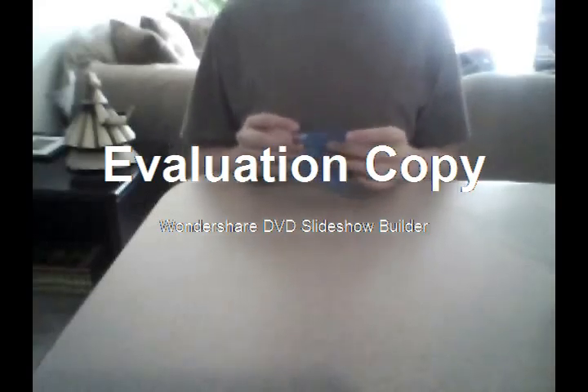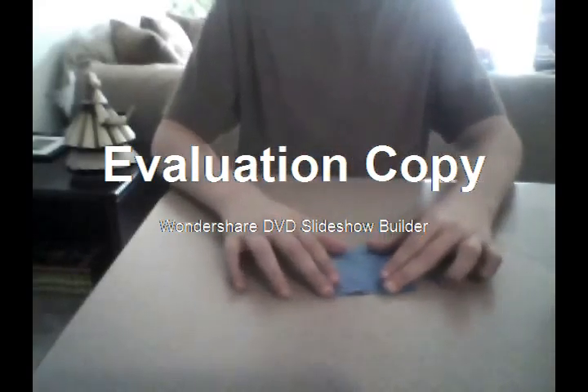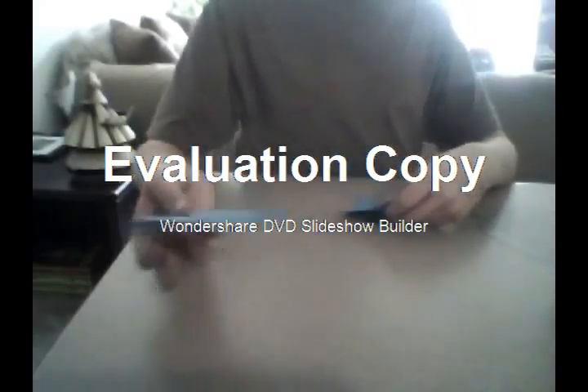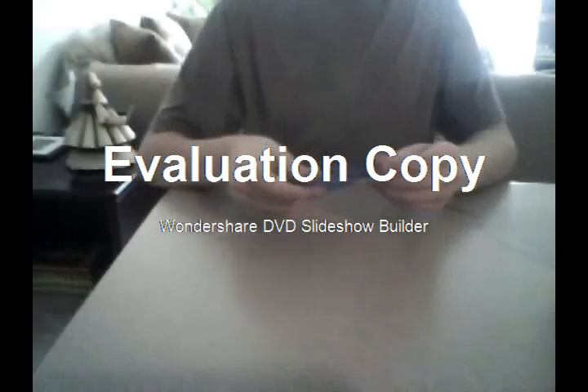Hello everybody and welcome to Quirkyo 100's webpage. Today I'm going to show you how to make a ninja star version number 2. Now it is origami. What you're going to need is a sticky pad and you're going to grab one sticky note.